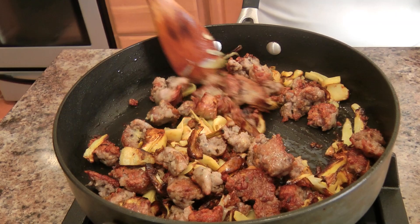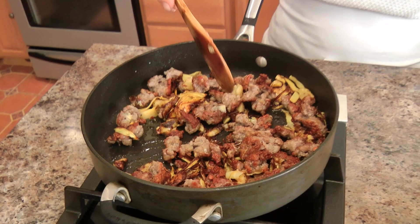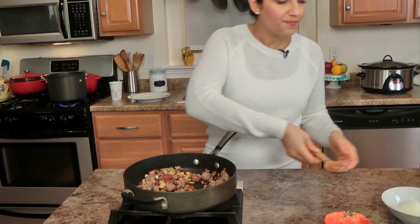Now this is looking exactly how you want it — you see how the artichoke is getting really crispy around the edges? That is what you want. This looks perfect. The pasta has about another 2 minutes to go, so I'm going to add my garlic now and turn the heat down a little bit to medium. Let this cook for just a couple of minutes. In the meantime, drain your pasta but reserve a little bit of the starchy cooking water — like a cup or so — because that's going to be the sauce.